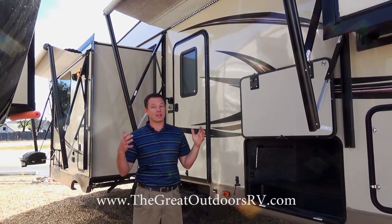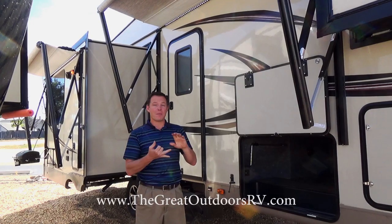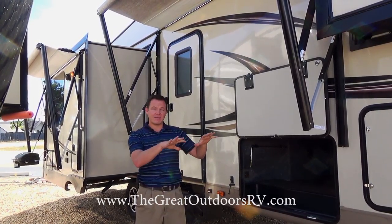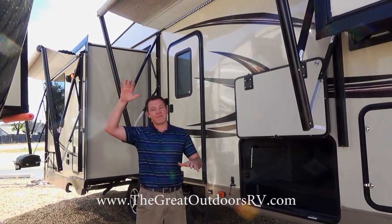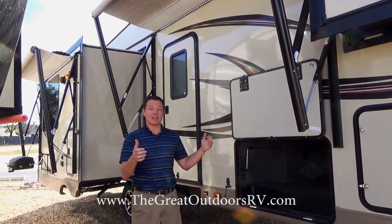Two, this floor plan lends itself to a nice couples coach. It has two awnings, an island kitchen, opposing slide outs, everybody can see the TV from a good spot, a fireplace, and very large atrium windows. Let me show you some features on the outside and then we'll go inside.